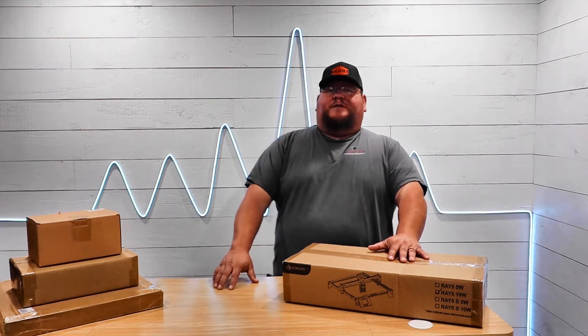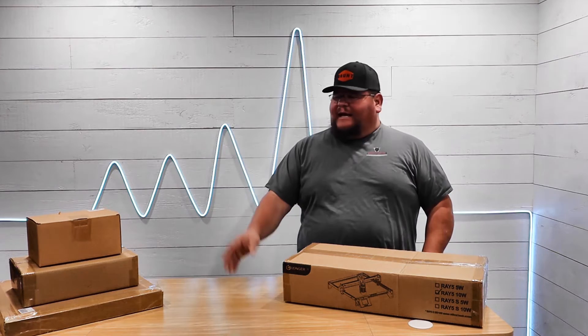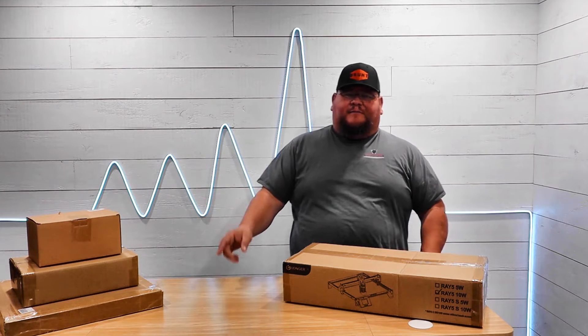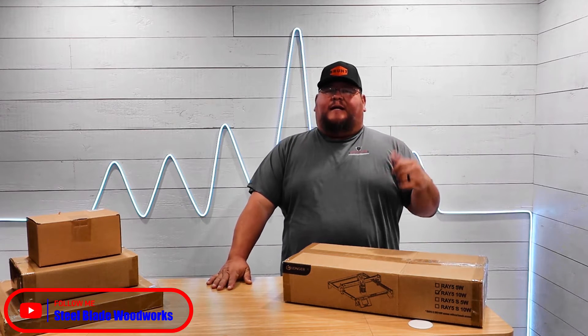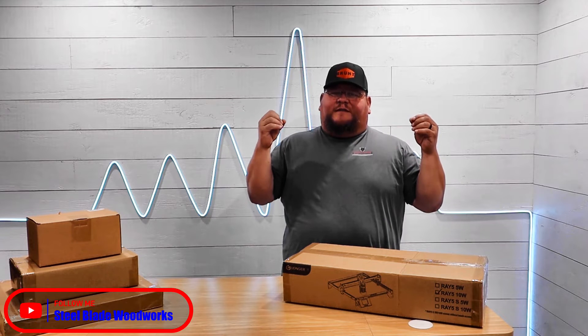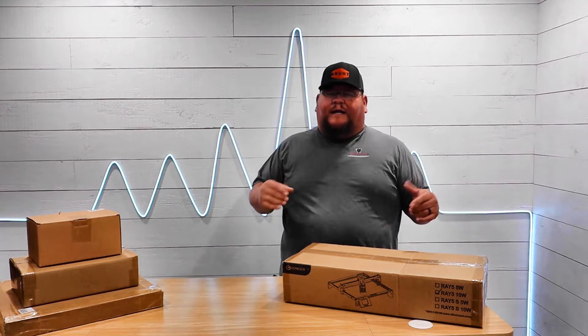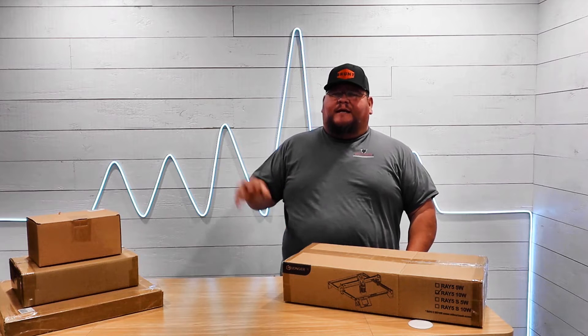Welcome back to the channel, folks. This is Joey with Steelblade Woodworks. I teamed up with Longer and they sent me a Ray 5 10-watt diode laser and some accessories. In this video we're going to get this unboxed, set it up, get it hooked up to LightBurn so you can see how this diode runs, and then incorporate some of the accessories they sent to us.